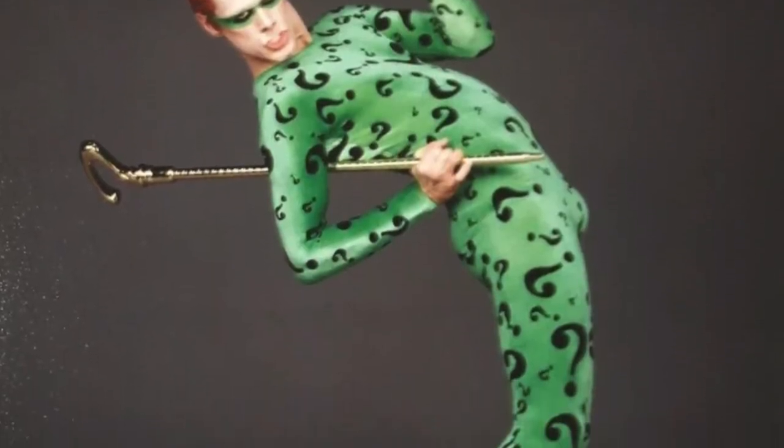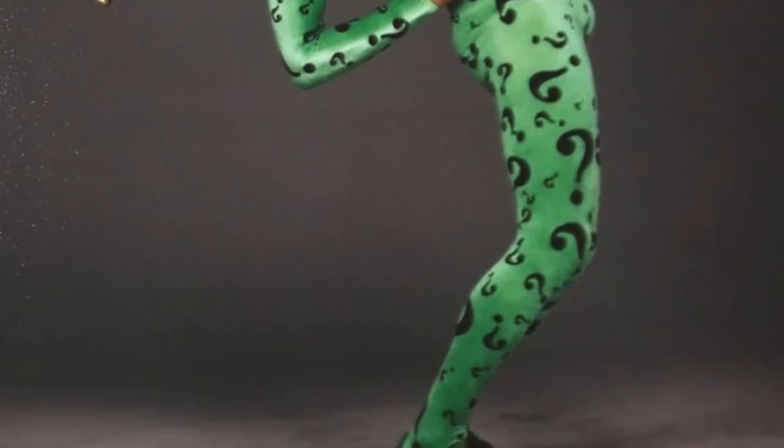Unless DC came out with a female Riddler and I didn't know about it, this is my brainchild and I can make her look however I want. With some characteristics of the Jim Carrey version from Batman Forever 1995, I'm going to be creating a female version of that Riddler combined with the Riddler that wears the suit and hat. I did put a foundation on already, and what I would suggest is just do makeup as you would if you were not going to be wearing a mask.